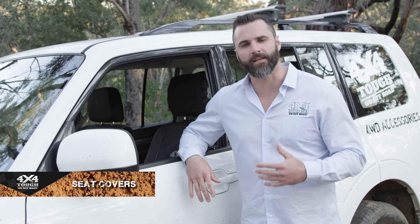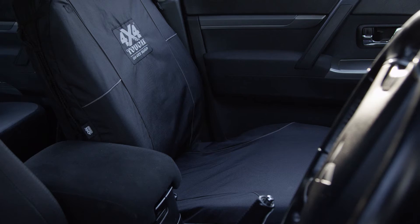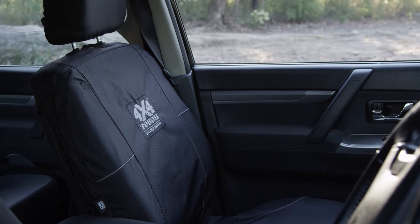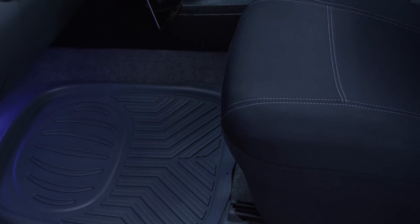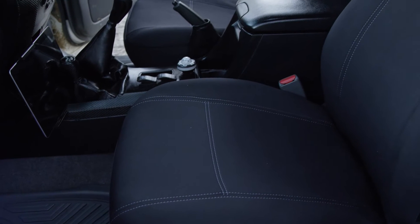4x4 TUF have a series of seat covers in both canvas and neoprene styles. The canvas style is perfect for those dirty muddy conditions and they come in either two bucket seats or the driver and three-quarter bench. The neoprene seat covers are best for wet sandy conditions like the beach or when you're boating.